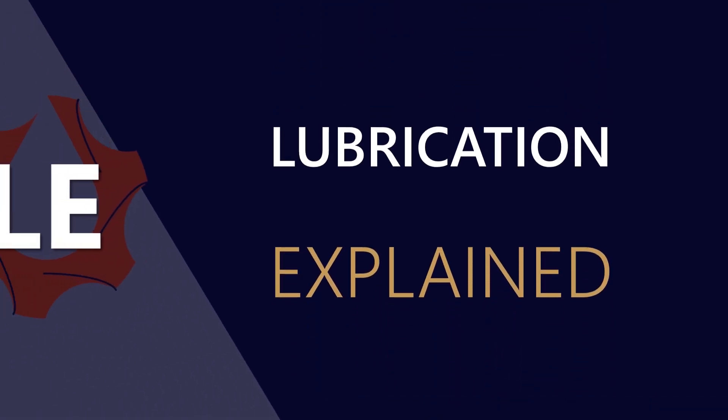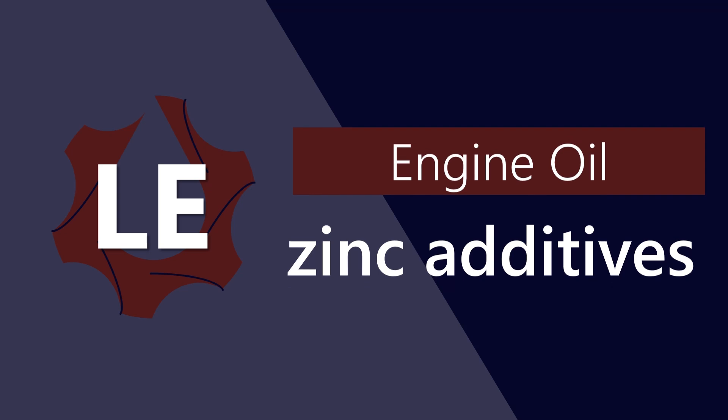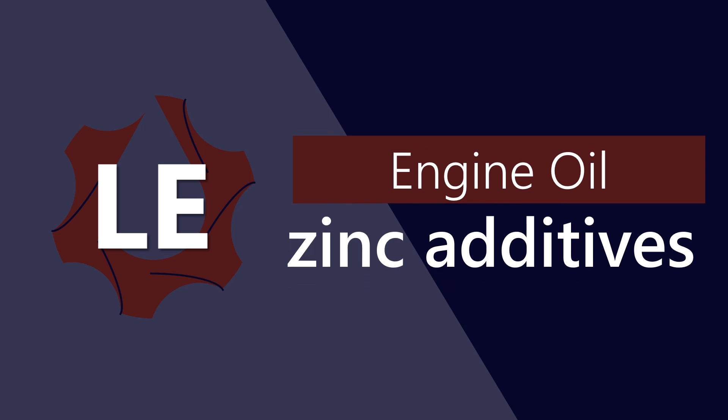G'day everyone and welcome to Lubrication Explained. Today I'm going to be talking about zinc additives in engine oils.